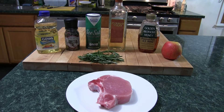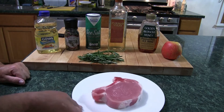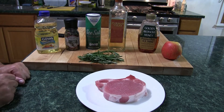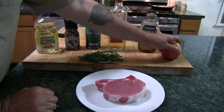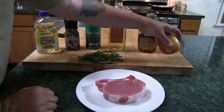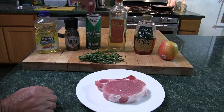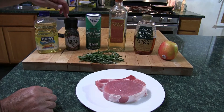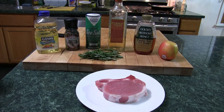Here are the ingredients — pretty simple stuff actually. I have a nice bone-in pork chop, it's thick as you can see. I have an apple — this is a Honeycrisp apple — a little honey, tequila, salt, pepper, vegetable oil, and rosemary. Rosemary goes very well with pork. First thing I'm going to do is prep the pork.